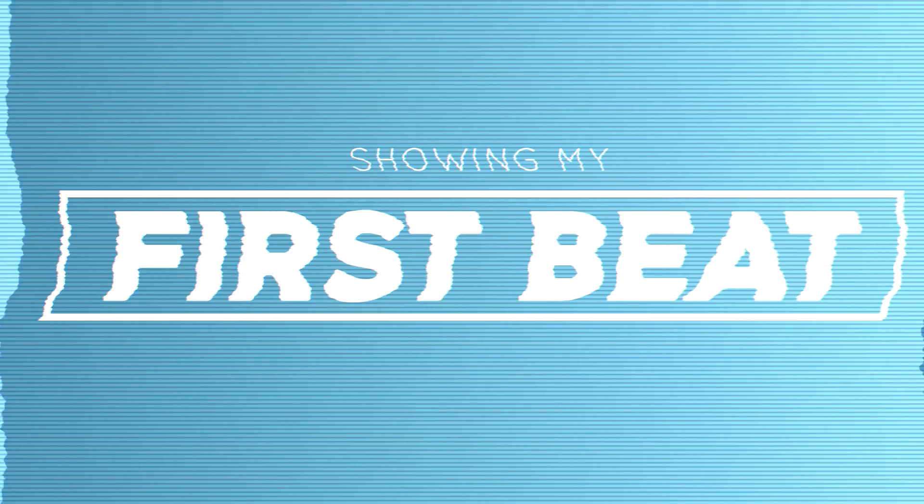If you'd like to listen to the full beat I will play it at the end of this video along with my screen so you guys can see what my project file looks like. And that's gonna conclude this video, thank you guys so much for watching.